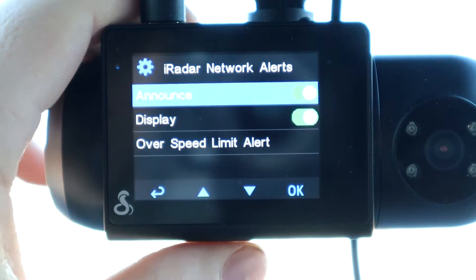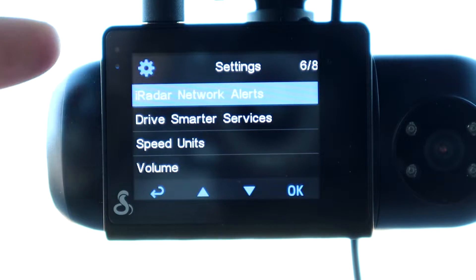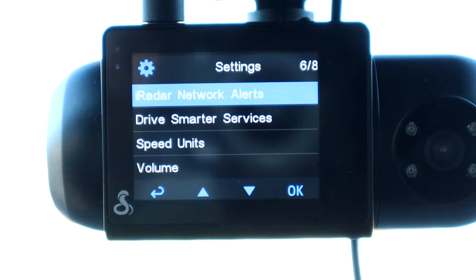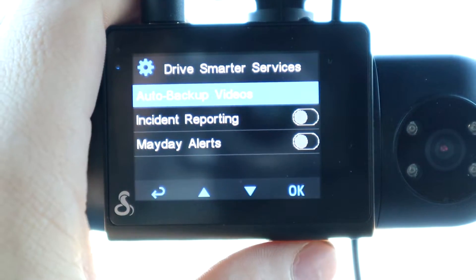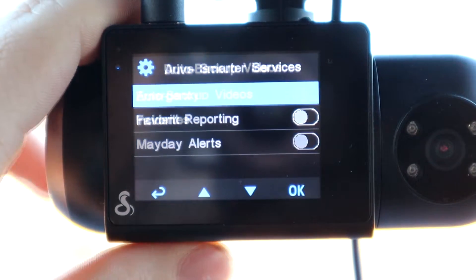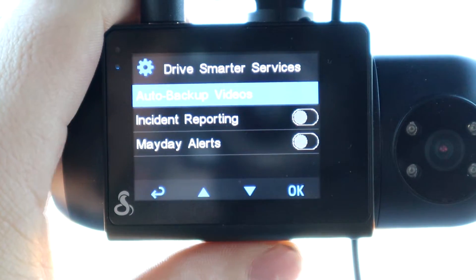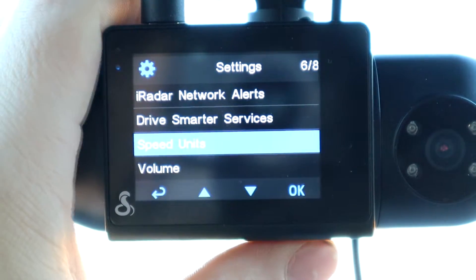There are also high radar network alerts — you need a separate app for that, which I'll show later. This feature gives you speed camera warnings and community-based cop warnings. Continuing through the menu, you have Drive Smarter services, auto backup videos, incident reporting, and mayday alerts, which you set up in the app.